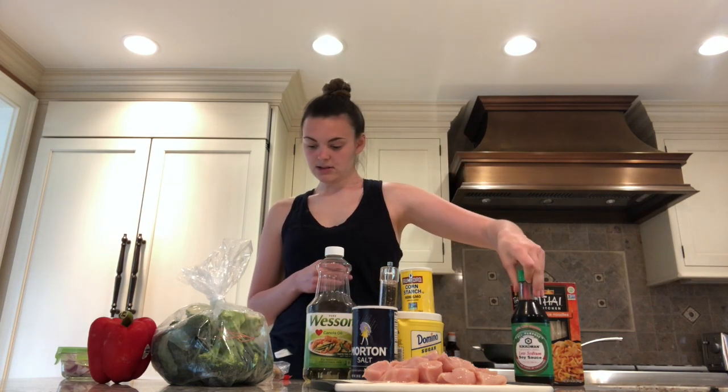I'm using thin rice noodles. Traditional chow fun is made with thicker rice noodles, but because of the pandemic this is all I could get. For the dish you also need three tablespoons of soy sauce, one teaspoon of sugar, one teaspoon of cornstarch, one fourth teaspoon of black pepper, a dash of salt, and three tablespoons of cooking oil.